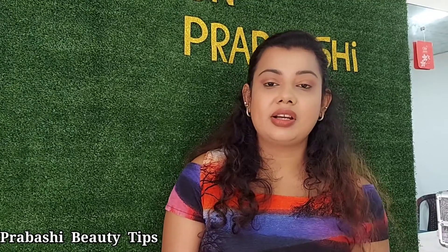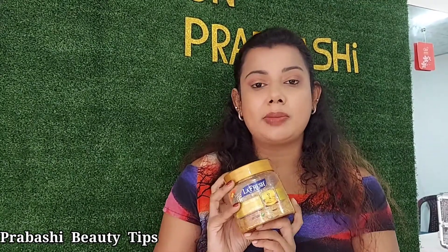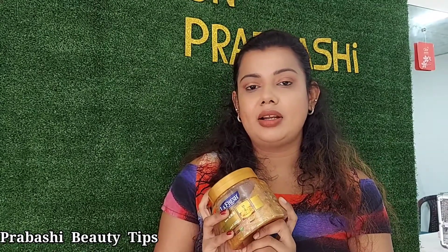I also have a brand called Laafresh. Laafresh is a gold scrub and it has a full body makeup. It has a golden look. It is a brand that is very good. If you are interested in this product, you can see the product.